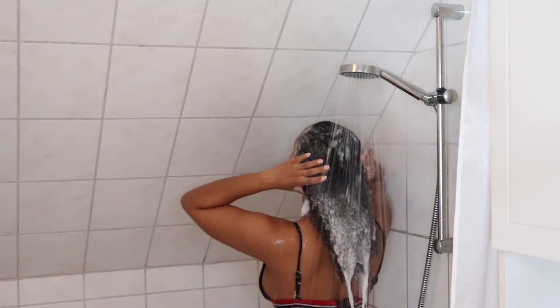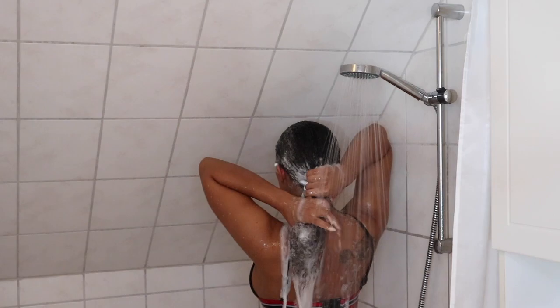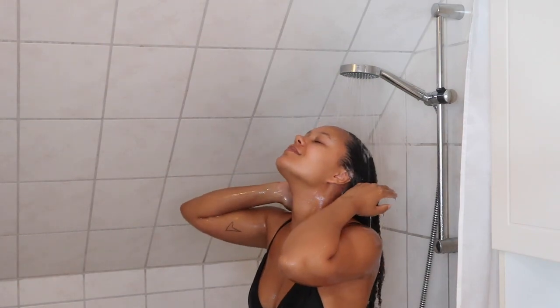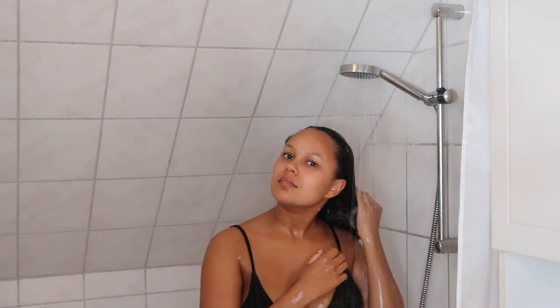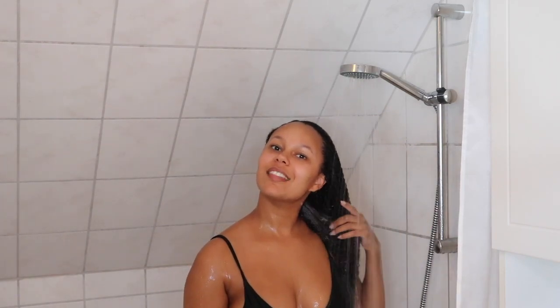Then I rinse the shampoo out and once all the shampoo is out of my hair, I go in with the conditioner. It smells so good because honestly these products smell amazing. They don't have a strong scent, which I really like, but the scent that they have is honestly amazing. And you can just see here how moisturized my curls are and how soft they look.